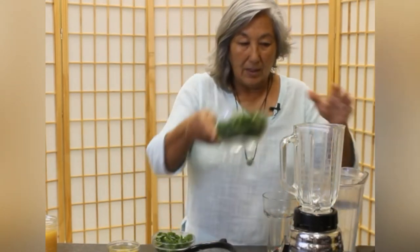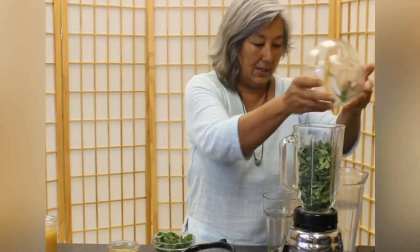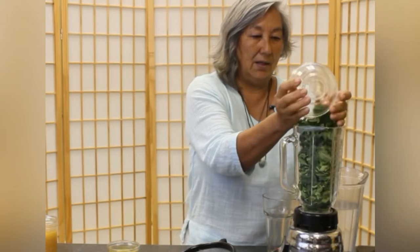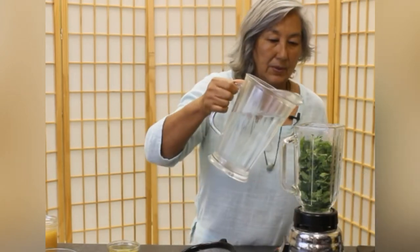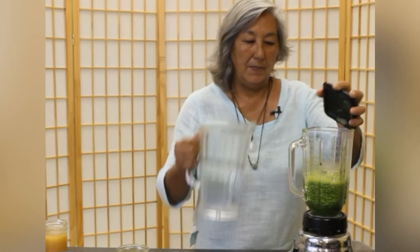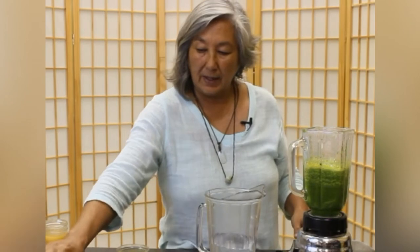So put that two cups of Moringa in there and one cup of mint. This will be pretty minty. Some people put less mint because they don't care for mint as much — you just want it to be slightly there. I put a lot. So I start out just with a small amount just to get it kind of going. Let's blend it up a little bit.